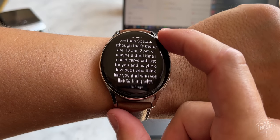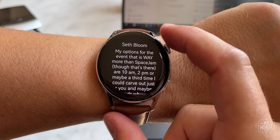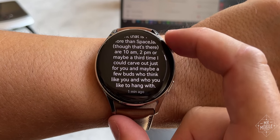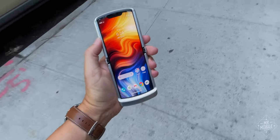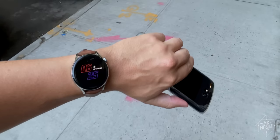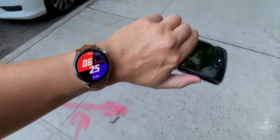Add in some odd bugs like raise-to-wake not always working, emojis coming across as asterisks, and Telegram notifications sometimes coming in quadruplicate — and from a notification standpoint, it feels a lot more like a fitness band than a nearly $500 smartwatch.